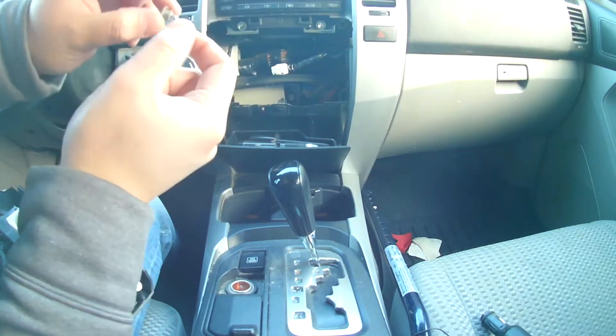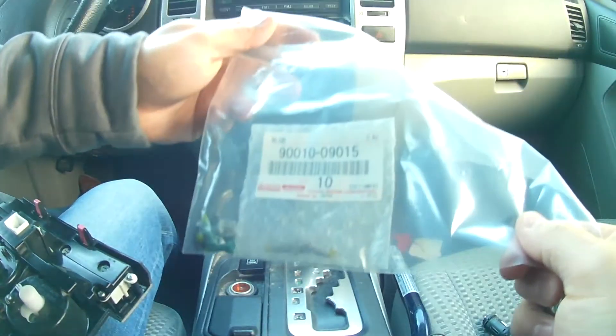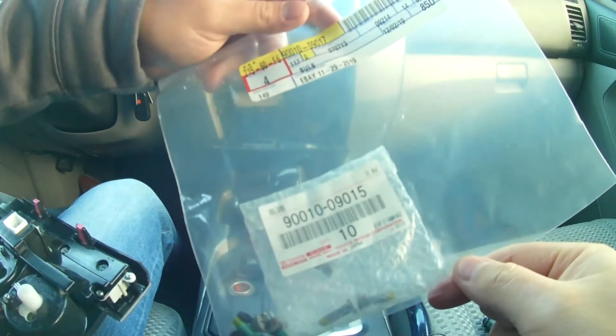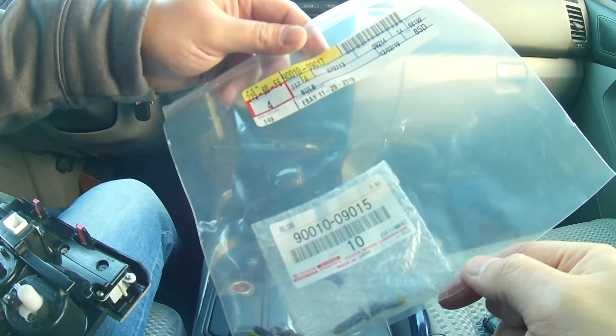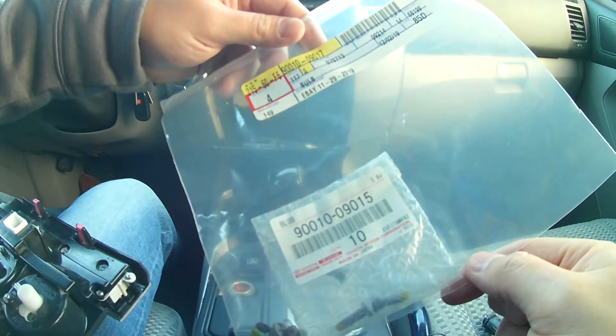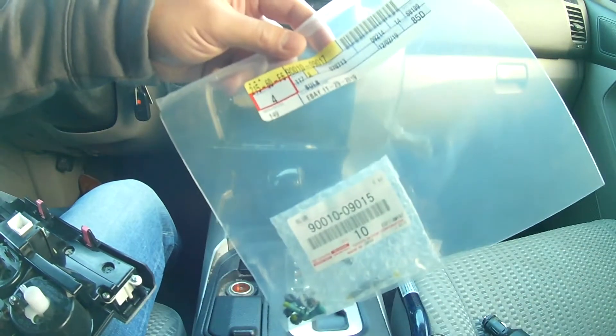I ordered the replacement bulbs off Amazon — I'll put a link in the description. The kit has basically every bulb you'll need to replace every socket or light switch in this display, so I'm just going to replace every single one and you can watch as I do.